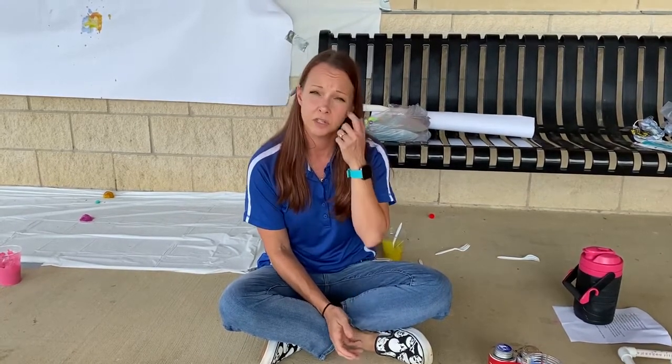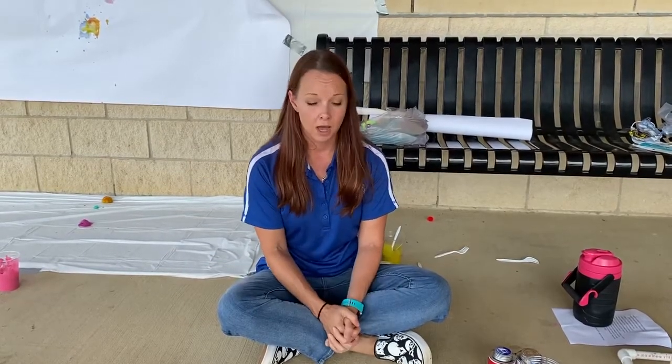The first thing I'm gonna do is walk through the materials with you. We had a kit that you could purchase that contains all the materials you need for the project, or you're welcome to go buy them on your own. I'm gonna walk through each material and then we'll do some examples of catapulting some paint onto paper.